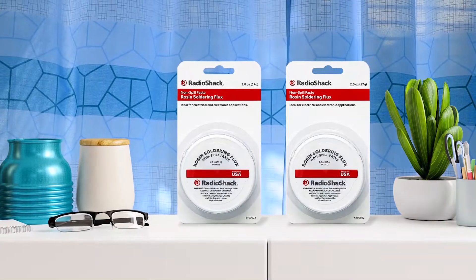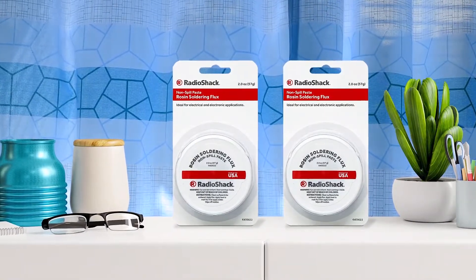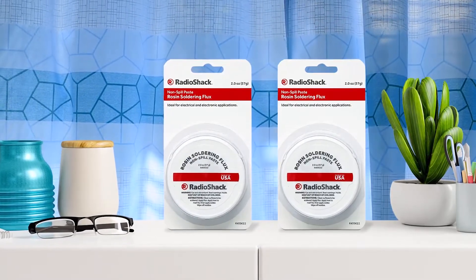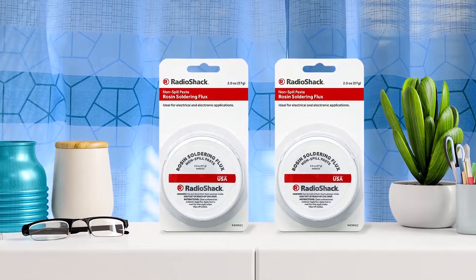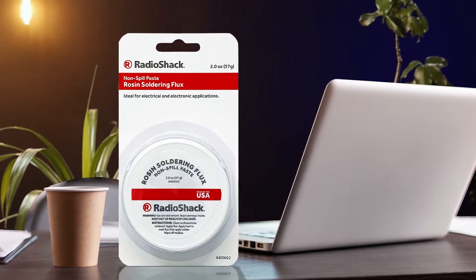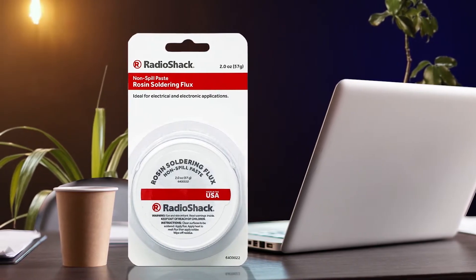Number 4: Radio Shack Rosin Soldering Flux. Those of you who work on electronics and electrical circuits quite often must be familiar with Radio Shack, as it offers a wide range of related accessories, including soldering flux for electronics. As Radio Shack is quite popular and reputable, its Rosin Soldering Flux is a great high-quality option. Just like many other options, this one is also made in the USA.